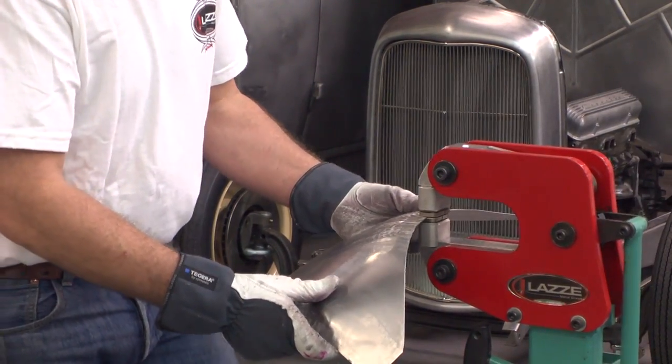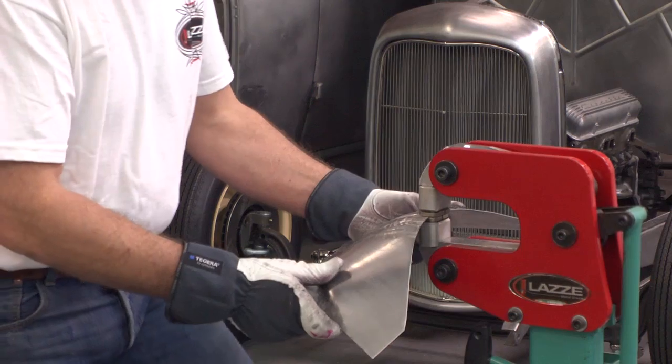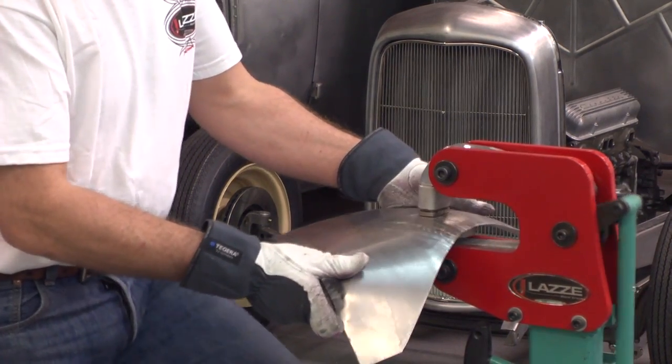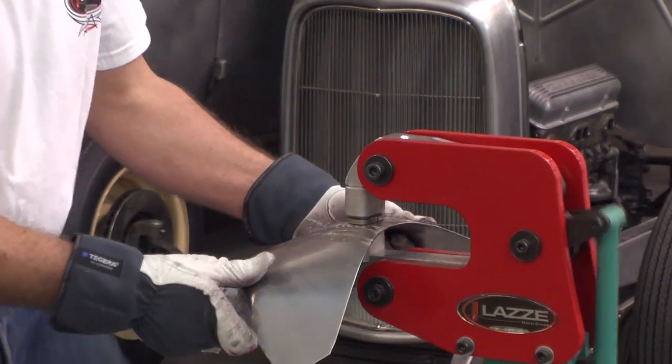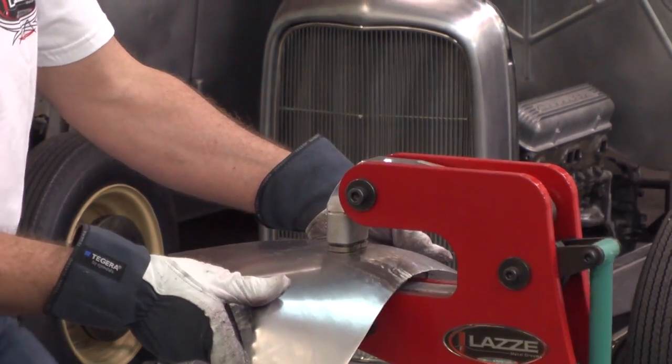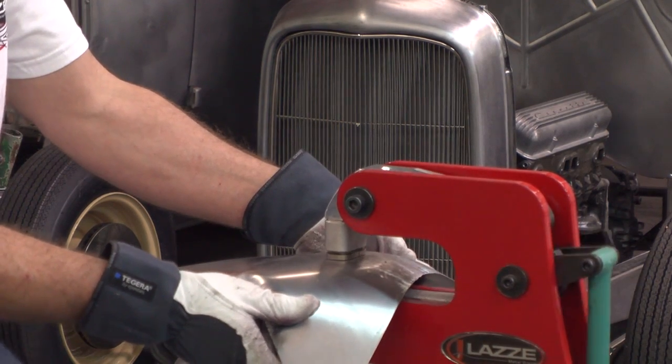What I mean with the pie shape shrinking is high pressure on the edge and less, less the further in you go. The more consistent you are with the shrinking, the less you need to roll it out in the English wheel later on.